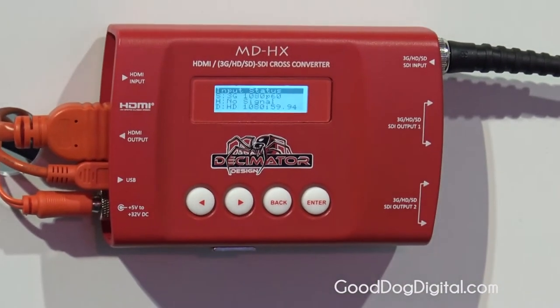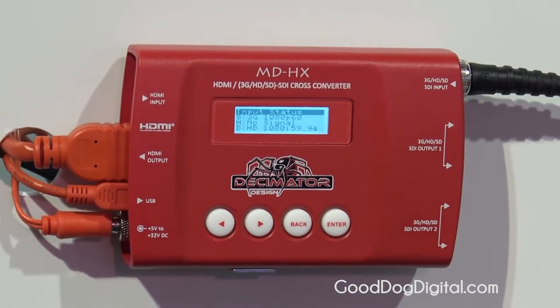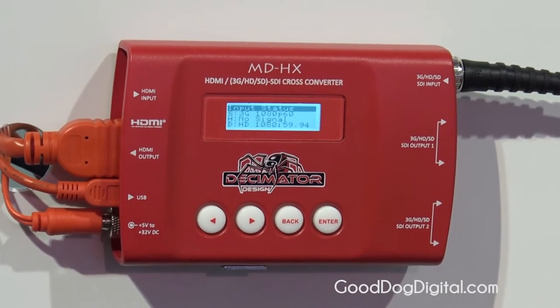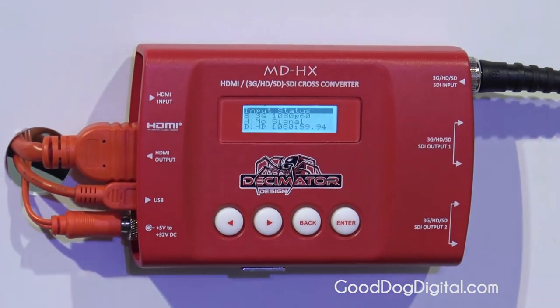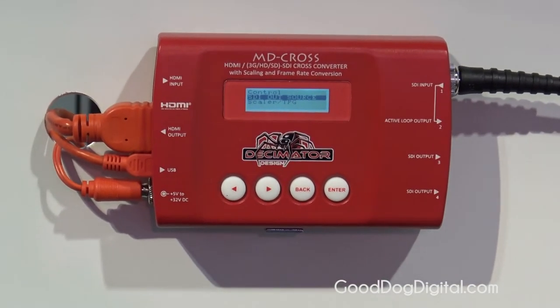You can take any standard up to 1080p60 and convert that down to SD 525i 59.94, and any standard in between — up, down, across, and frame rate conversion. The MD Cross is the exact same converter as the MD HX but includes additional features.